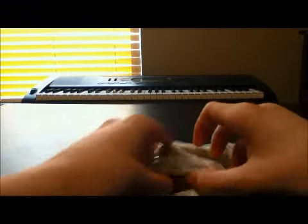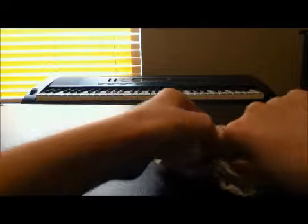Oh, there it is. And also the stickers are circular, they're not square. So let's get this out. It's pretty small, you know.